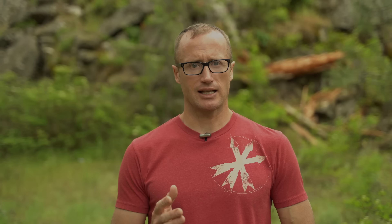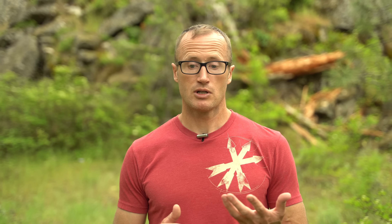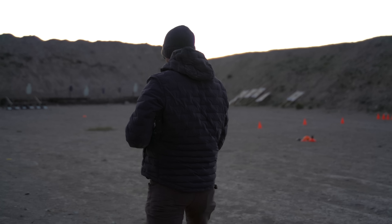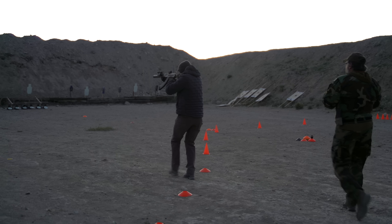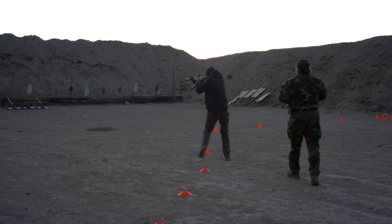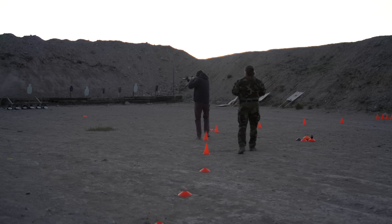Then taking advantage of the daylight hours before it got dark, we worked some moving and shooting with rifles — basically moving laterally to the targets, serpentining through cones, working that spatial awareness while being able to get good hits on steel all at the same time.